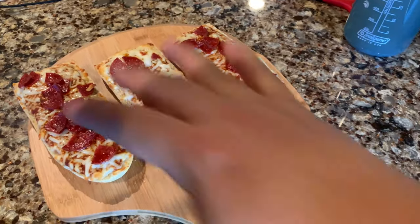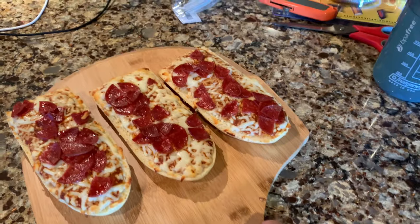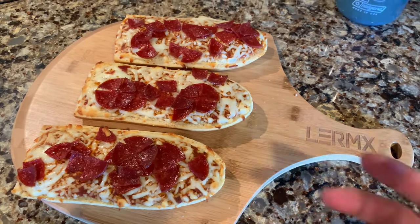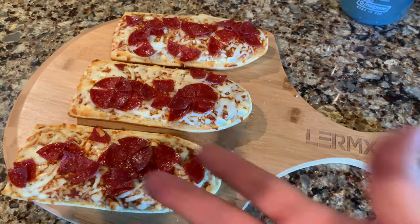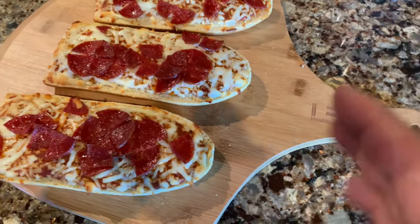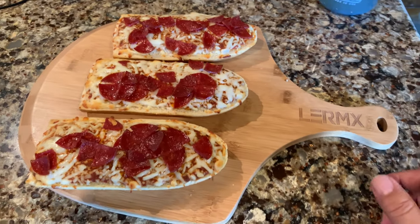Now the great thing about this is if you have a pizza and you cut it up, you can serve it right on this — what a great little display. It gives it a nice rustic country chic, kind of authentic Italian feel. Obviously not that authentic Italian when we've got the French bread here, but on regular pizzas that would be pretty cool.